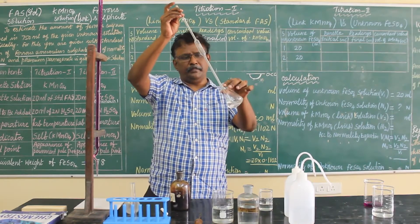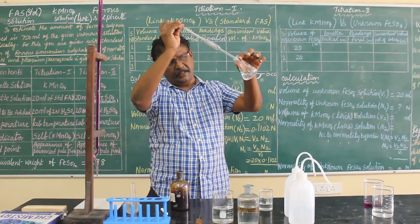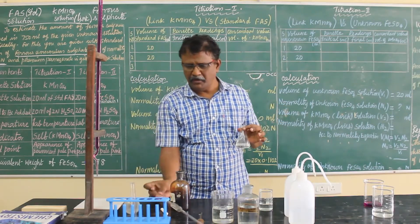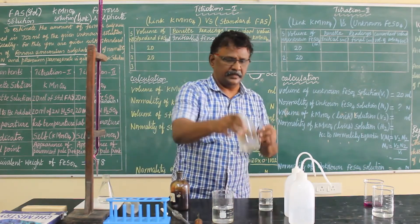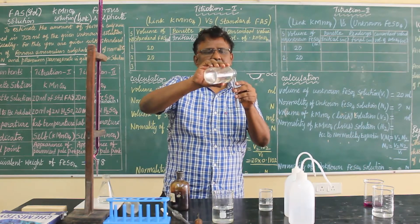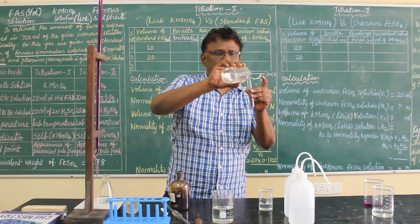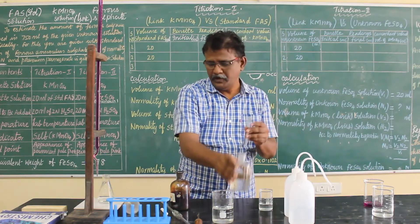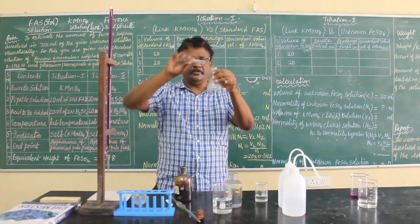Don't blow the pipette — just tilt the conical flask and tap the pipette on the side two times and take it out. That gives only 20 ml. Now you have to take one test tube of dilute sulphuric acid, approximately 20 ml. Take one test tube of dilute sulphuric acid and add it along with the pipette solution into the conical flask.